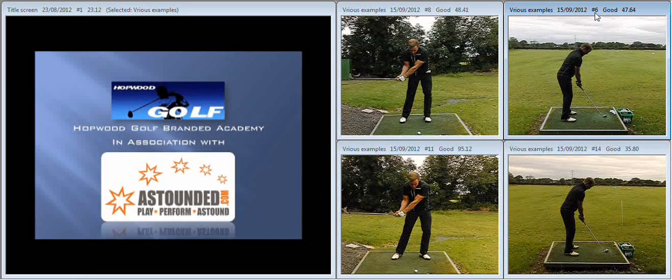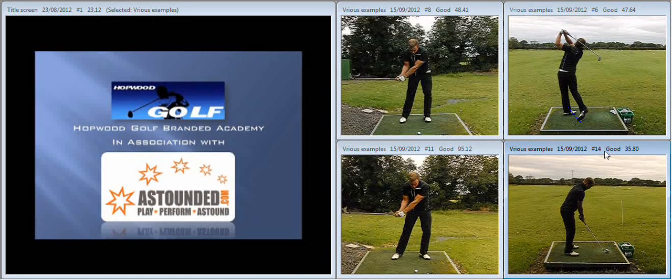Then we talked about how on the way through the clubface closes down a little bit too much. We gave you the drill to try and prevent that happening. So you're looking down the club, right heel popping up the most, and then really rotating over. Now, because as we've seen in that first footage there's more forward movement in the swing, the heel doesn't pop up as much and it certainly doesn't rotate around as much during the follow through.